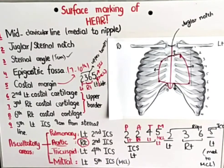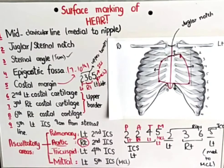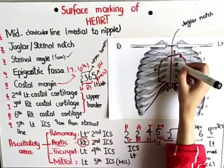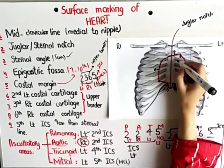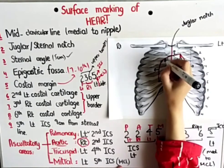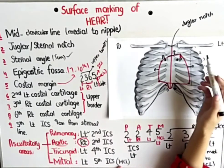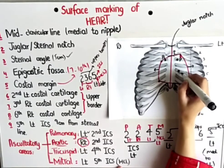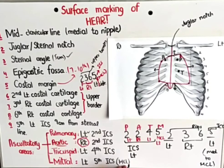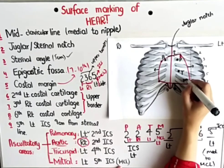You can remember using the mnemonic PATM. Pulmonary is in the 2nd intercostal space, left side. Aortic is in the 2nd intercostal space, right side. Tricuspid is in the 4th intercostal space, left side. Mitral is in the 5th intercostal space at the mid-clavicular line. Let's mark them: pulmonary at left 2nd intercostal space near the sternal border; aortic at right 2nd intercostal space; tricuspid at left 4th intercostal space; and mitral at left 5th intercostal space medial to the mid-clavicular line.